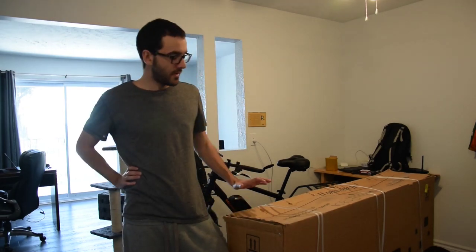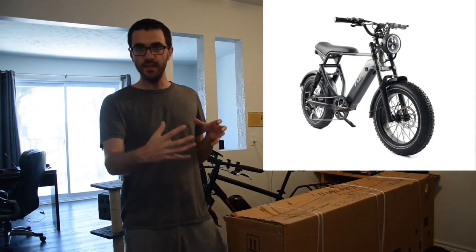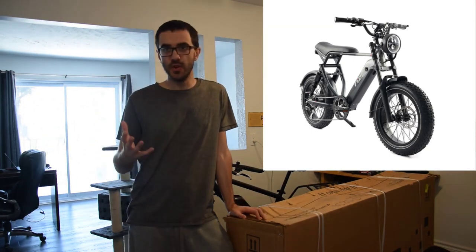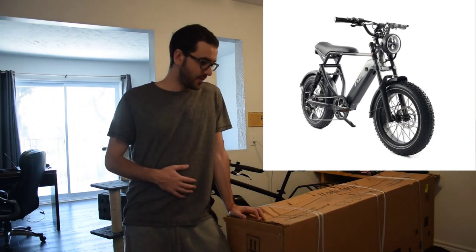The e-bike that I currently have is the RadCity 4, but the problem with the RadCity 4 is that it doesn't have that much torque, and the city that I live in is quite hilly — it has a lot of hills. So basically one reason why I decided to buy this e-bike is because I really enjoy the look of the Rise Blade 2, which is kind of like a mini motorcycle with the headlight in the front, and I just enjoy the look of the retro motorcycle style.